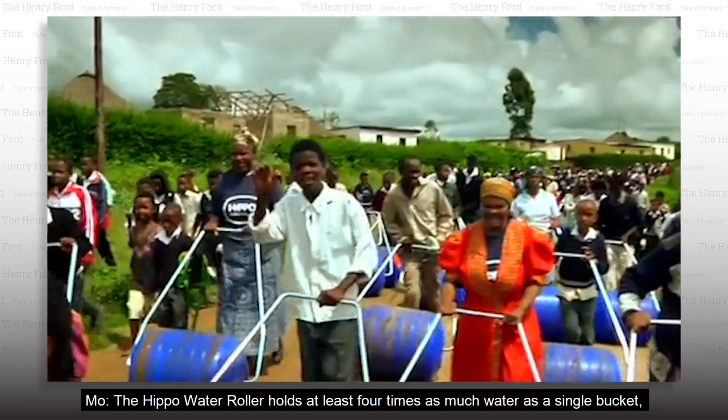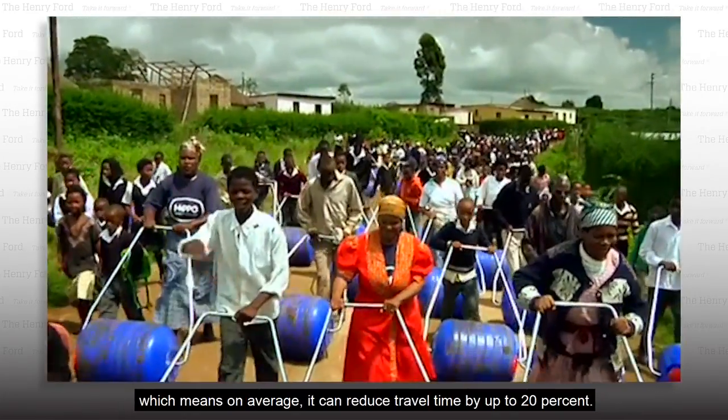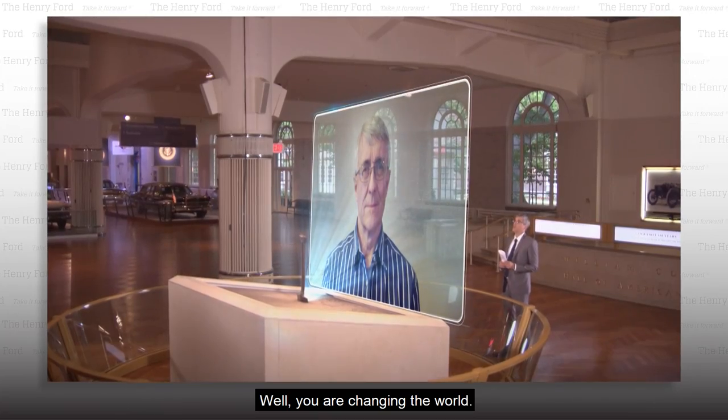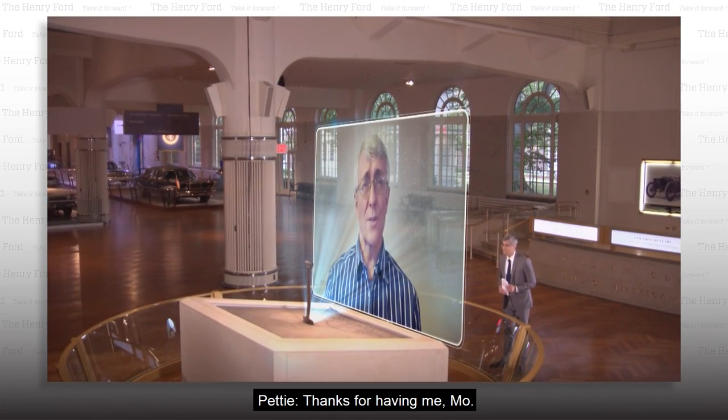The Hippo Water Roller holds at least four times as much water as a single bucket, which means on average it can reduce travel time by up to 20%. Well, you are changing the world. Continued good luck. Thanks for having me, Mo.